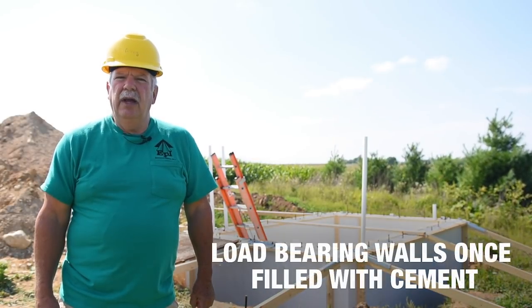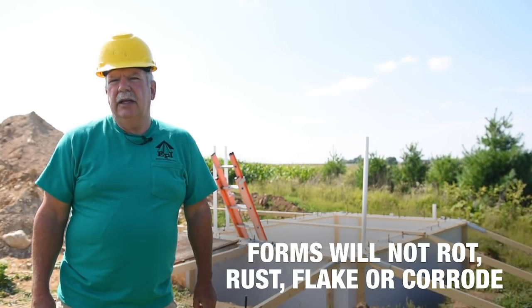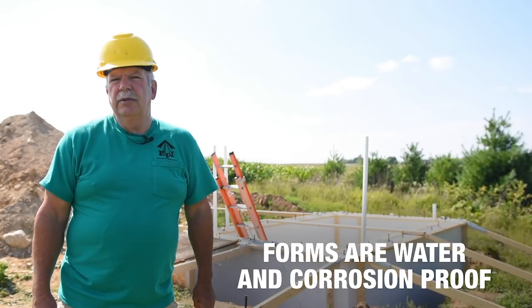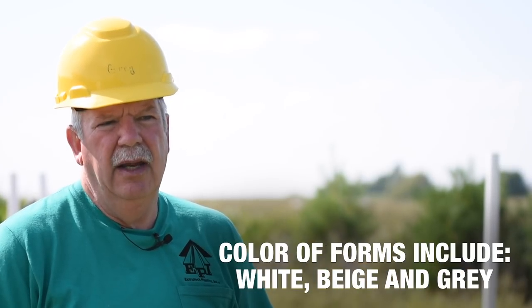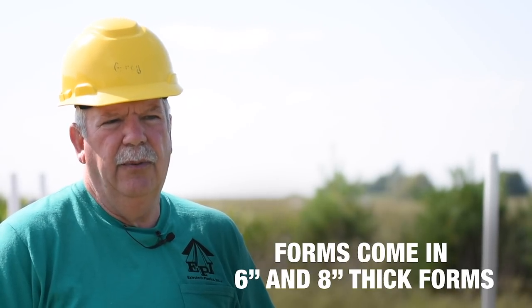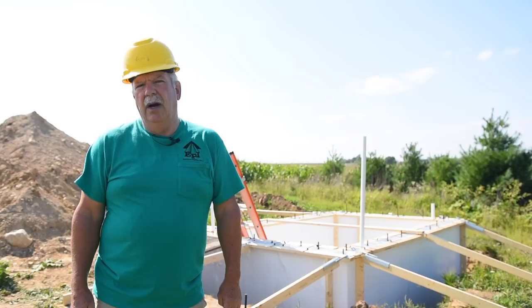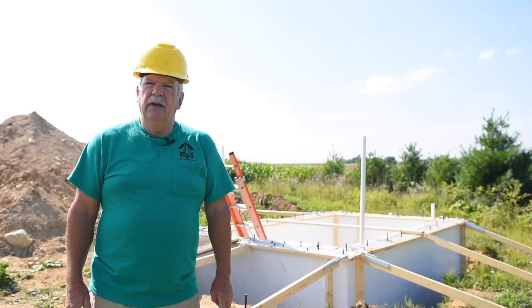Once the cement hardens, you will have a solid load-bearing, maintenance-free concrete wall that will not rot or corrode and is completely water and termite proof. The forms can come in three colors: white, beige, and gray, and are made to your specifications using either six or eight inch thick panels. These forms can also be insulated. These concrete wall forms can be used in car and truck washes, dairy parlors and robot rooms, hog and poultry barns, food processing plants, cheese and milk plants, clean rooms, laboratories, basements and underground structures, government facilities, restrooms, and wastewater treatment plants and swimming pools.